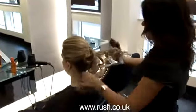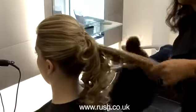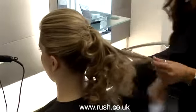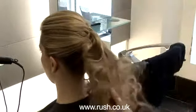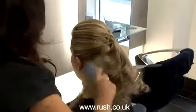Once I've curled all of my ends, I'm going to use the Mason and Pearson brush. This will brush out the curls and create a little bit more of a fluffy, contemporary feel to the hair. Proms are not so much about the old-fashioned buns and things anymore — they tend to be a little bit more modern, so we're creating a little bit more of that contemporary feel.